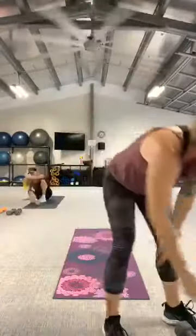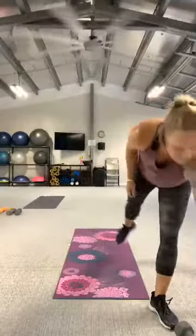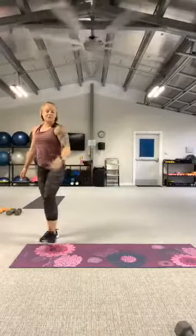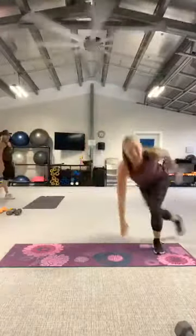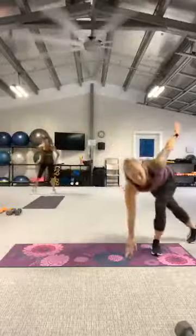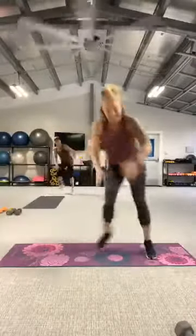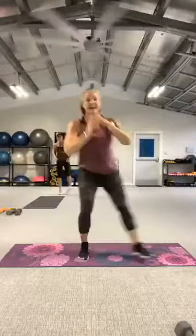Our next move is a shuffle skate. It's going to look like this: shuffle, shuffle, skate. Shuffle, shuffle, skate. Fast, fast, fast, fast. Let's go — fast, fast, skate. It's a quick little fast, fast, shuffle. One more. And rest.